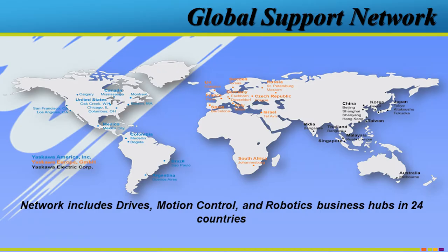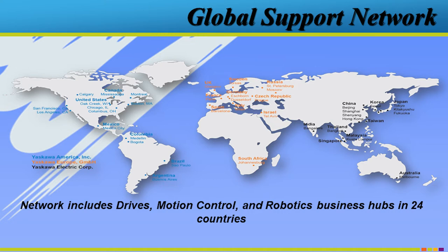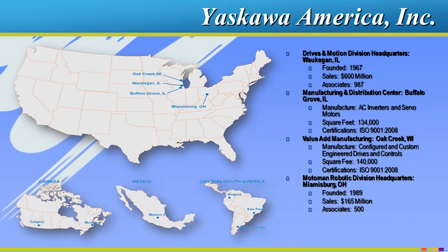The G7 is a great solution for that. We are a global company. We do manufacture here in the United States, which has really helped us with the supply chain problems. We manufacture in the U.S., in Europe, and in Asia. Focusing in on the Americas: robotics in Ohio, the inverter plants in Buffalo Grove, along with Motion and Servo. Waukegan, Illinois is our headquarters and support. We do have 24-hour-a-day, 7-day technical support available out of Waukegan, Illinois — and it's free support. You call us and you will get an engineer.